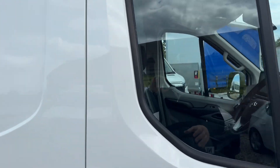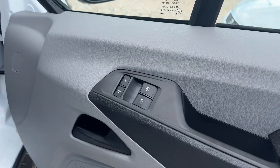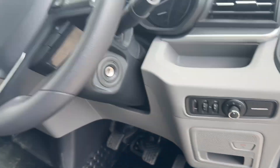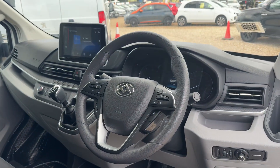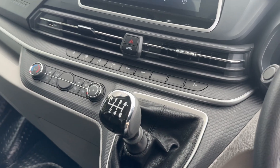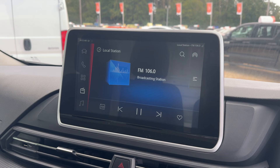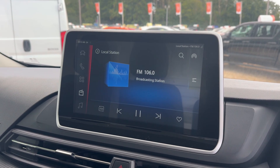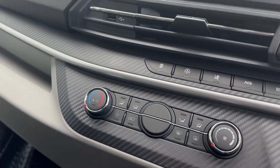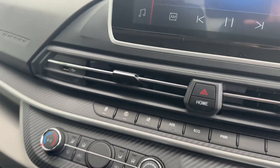So in the cab, really good specs. We've got electric windows, electric mirrors, SOS support, multi-functional steering wheel, cruise control, and a six-speed gearbox — it's 150 brake horsepower. We've got this large media display with Apple and Android Play. It's also got the rear camera display from here, air conditioning, eco mode, power boost, and all sorts.